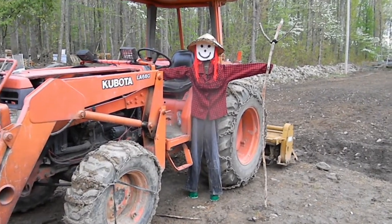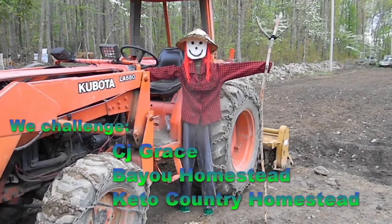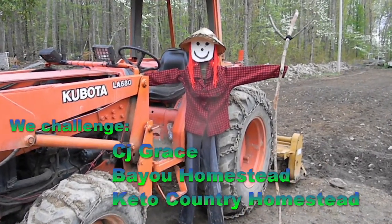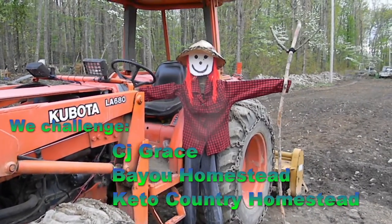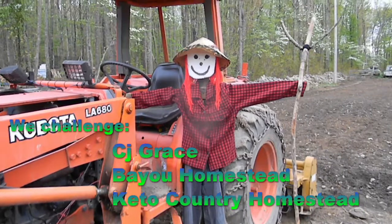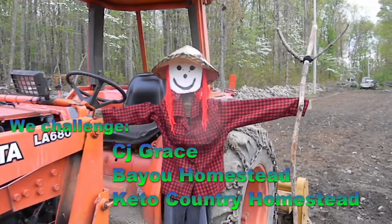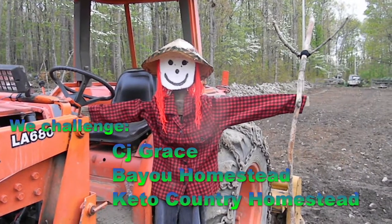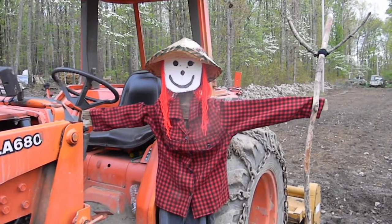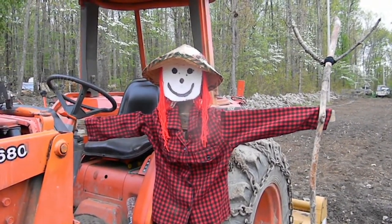Now we want to tag three channels to do the scarecrow collaboration, so we're going to challenge CJ Grace, Bayou Homestead, and Keto Country Homestead to do the scarecrow challenge. We hope you guys have as much fun as we did making a scarecrow. Alright guys, it's bye from us and bye from our new scarecrow — we'll see you next time!